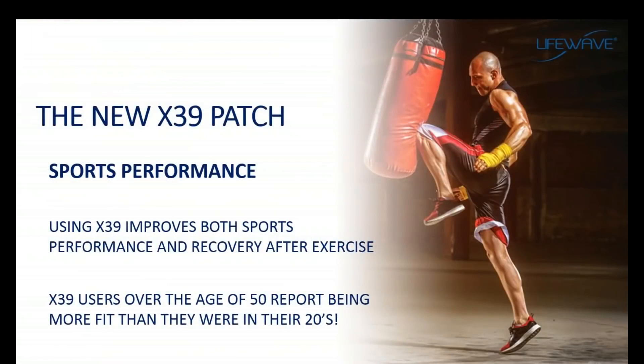Other benefits with the X39 relate to sports performance. One of the things stem cells do very well is repair damage to the body, which is part of the natural healing process. Stem cells are attracted to the site of injury and repair it. When we exercise, we're trying to cause damage to a muscle so the body can repair it and make it stronger. People have seen with the X39 that not only does it increase the speed of recovery, but sports performance goes up — with people reporting they're feeling and performing better than at any time in their lives.